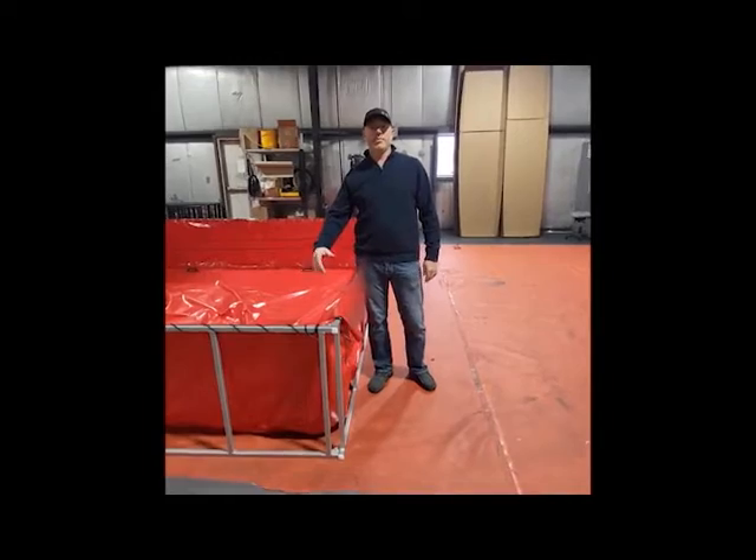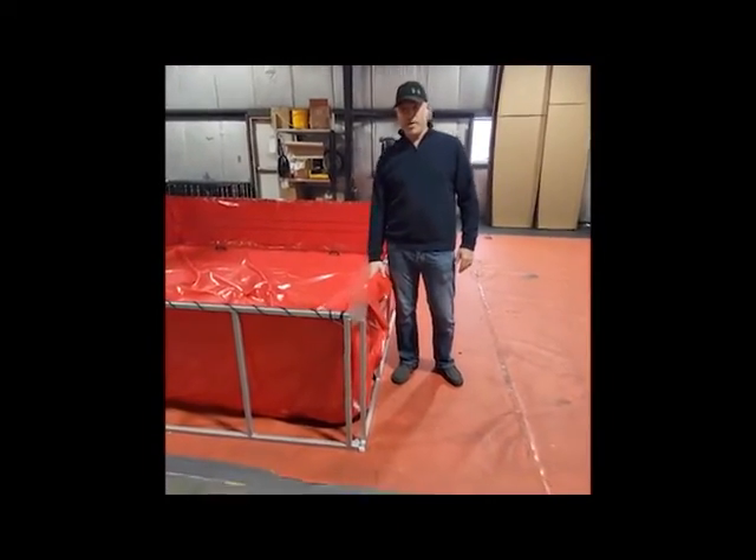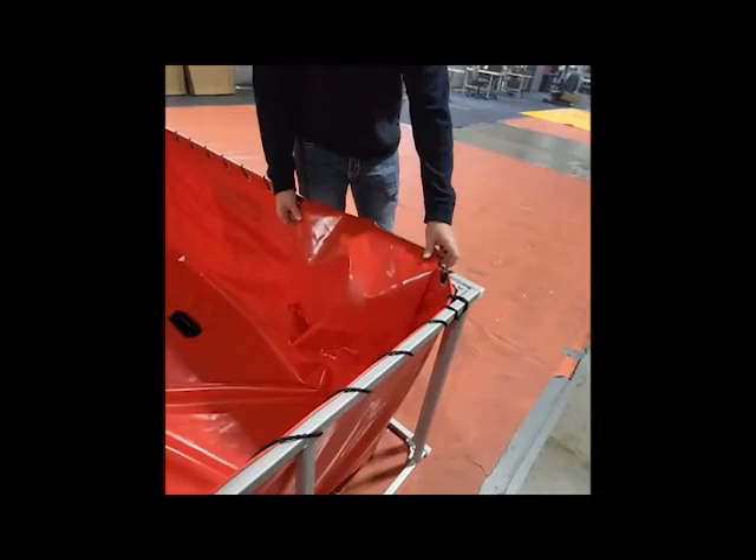If you have any questions on how your drain sleeve is supposed to be routed before you fill your tank with water, this is how it should be routed from the inside.